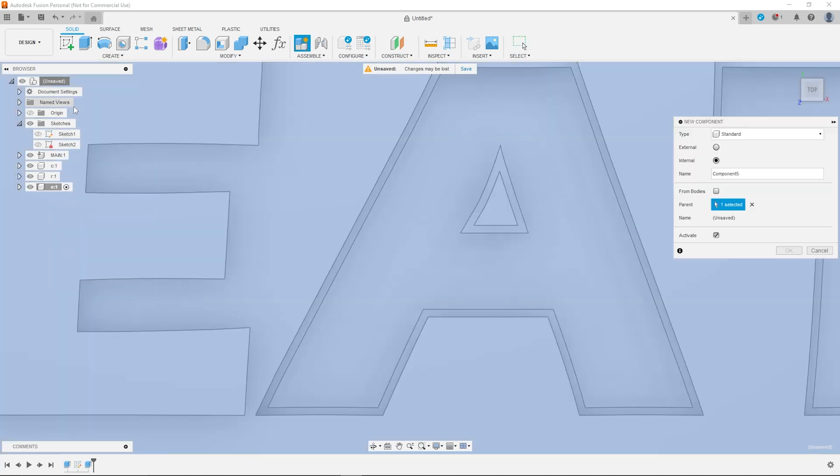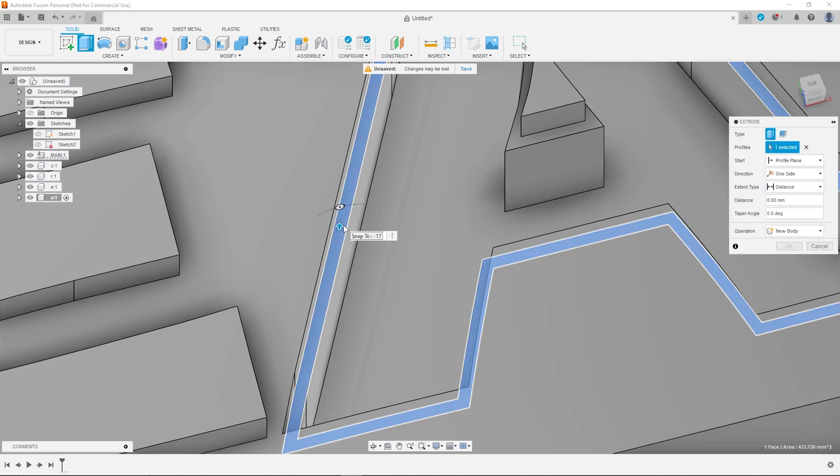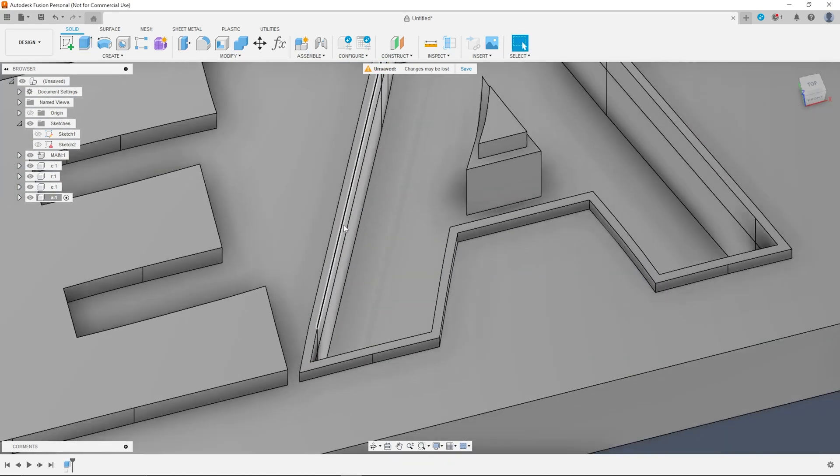Creating the cap for the letter A can be a little bit tricky. The main thing to remember is not to leave out the little island bit in the middle, otherwise you won't get that bit coming through and it just won't look complete.